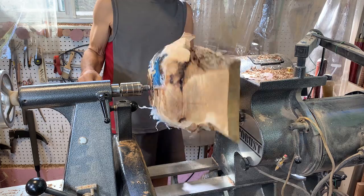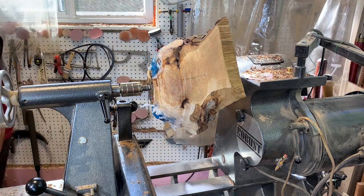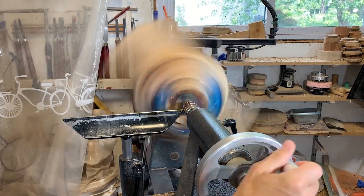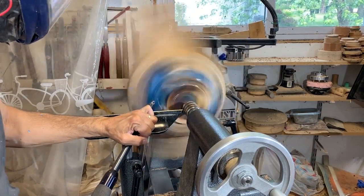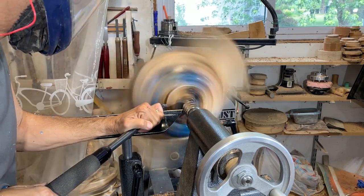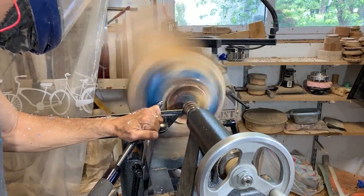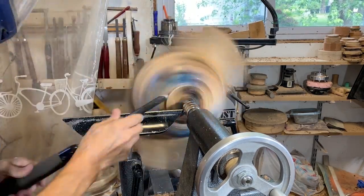Now it's time to get this on the lathe and start forming the outside surface. I'm going to start with just a bowl gouge and see how that cuts the epoxy. If that works fine I'd rather use a bowl gouge than a scraper or a carbide. It dulls the tool quite quickly but I've got a few tools — I'll just interchange them or sharpen them as I need to.